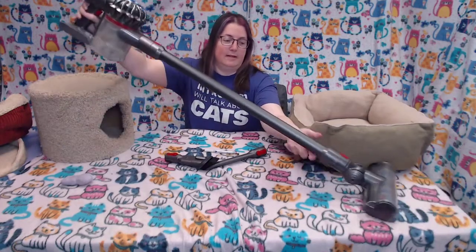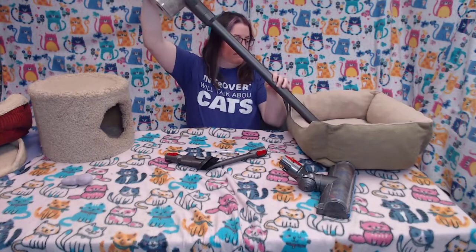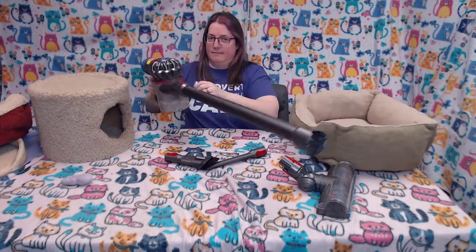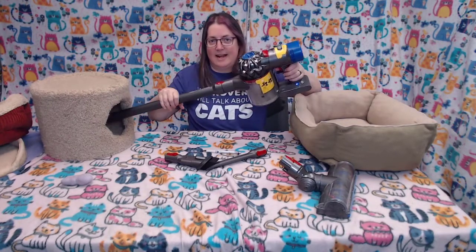I like this vacuum overall because it does a good job cleaning up after the cats — their cat towers, their cat scratchers, their kitty litter — and it's lightweight. It also limits the amount of time I can vacuum because the battery only lasts so long. It's less scary for the cats because it's not quite as loud as a full-size vacuum. And you can also use it to vacuum their beds and inside the cat condos.